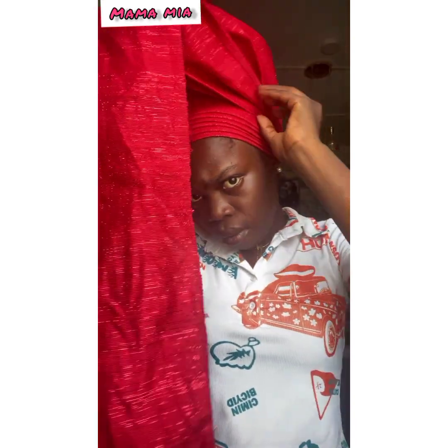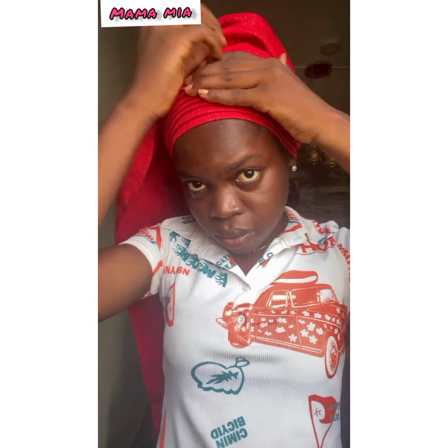Then tie it at the back and spread out your gele, and start creating pleats. Keep creating the pleats, smoothing them out — make sure you arrange them properly. Keep doing that through to the end.